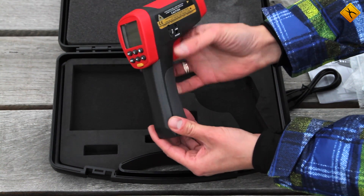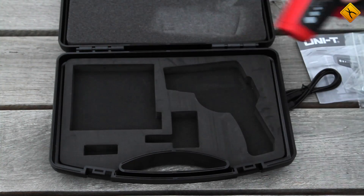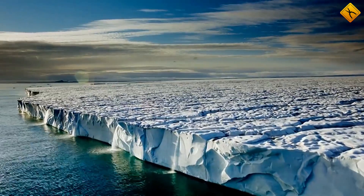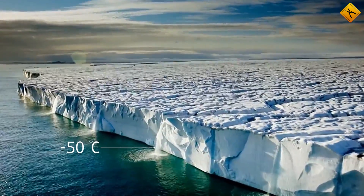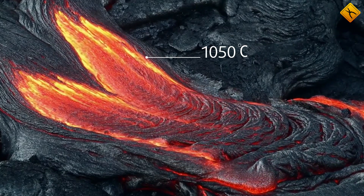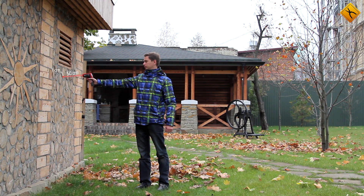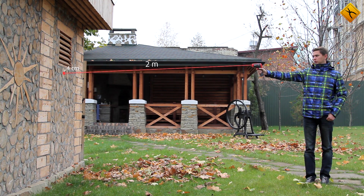This is a high-quality device with a wide range of functions and parameters. The temperature measurement range is between negative 50 and 1050 degrees Celsius. The distance to spot ratio is 50 to 1, which allows measuring objects with a 1 cm radius at 50 cm distance, 2 cm radius at 1 m distance, or 4 cm radius at 2 m distance.